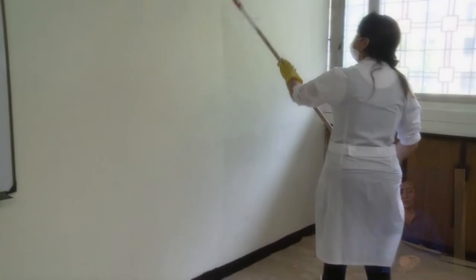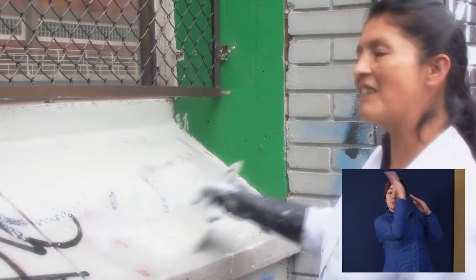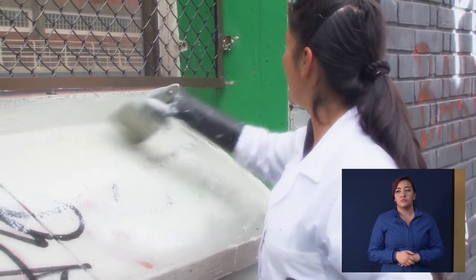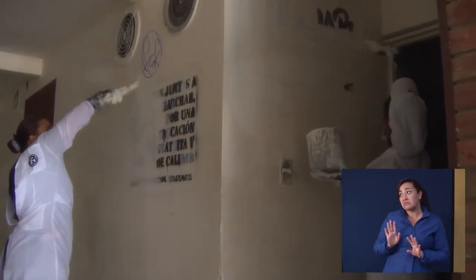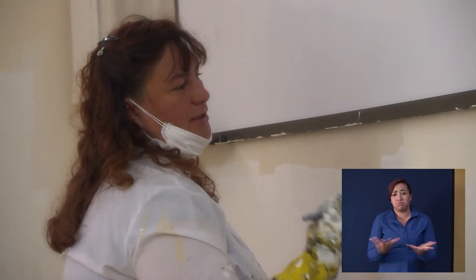Los muros se pintaron de blanco almendra y el techo de blanco puro. Y está como un poquito complicado. Se requiere de mucha materia primero que todo y en espacio.